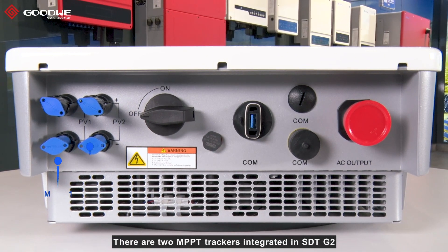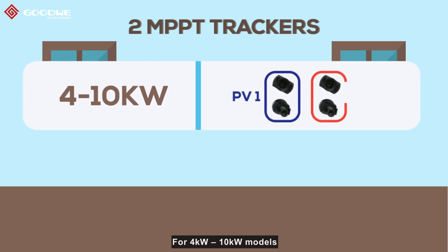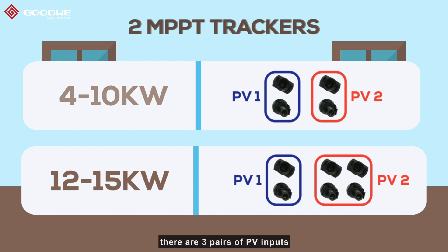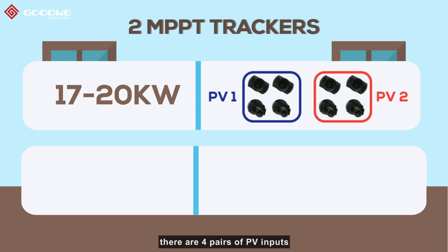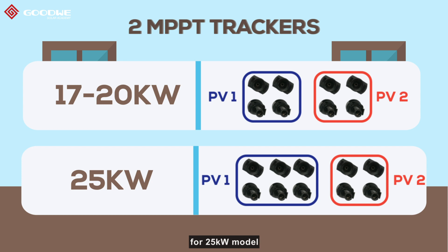There are two MPP trackers integrated in STD-G2. For the 4kW to 10kW models, there are two pairs of PV inputs. For the 12kW to 15kW models, there are three pairs of PV inputs. For the 17kW to 20kW models, there are four pairs of PV inputs. For the 25kW model, there are five pairs of PV inputs.